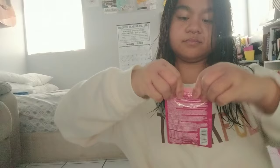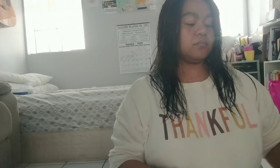Here it is. What I'm gonna do is push all the conditioner to the bottom, roll up my sleeves because it'll be messy, then open the bag and start putting it on. This is what the conditioner looks like — it's a white consistency.